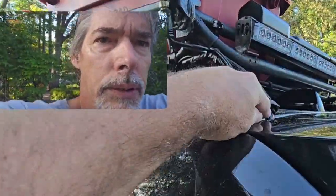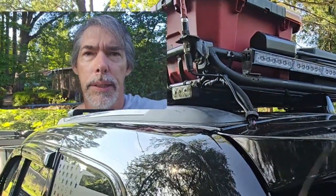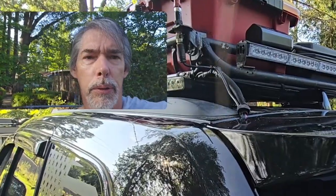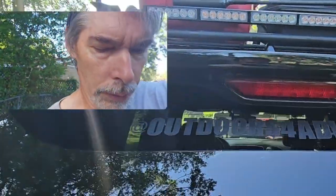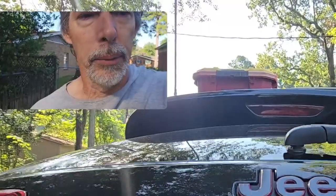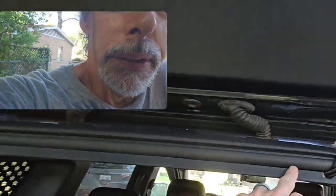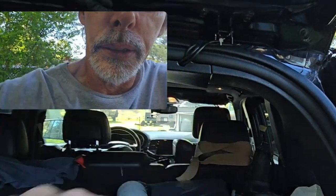These have been here ever since I've had it and I haven't had any issues. I keep an eye on them but no wearing through the wire so far, so everything's good. I just go through the top of this and then down and into the underneath the passenger seat.